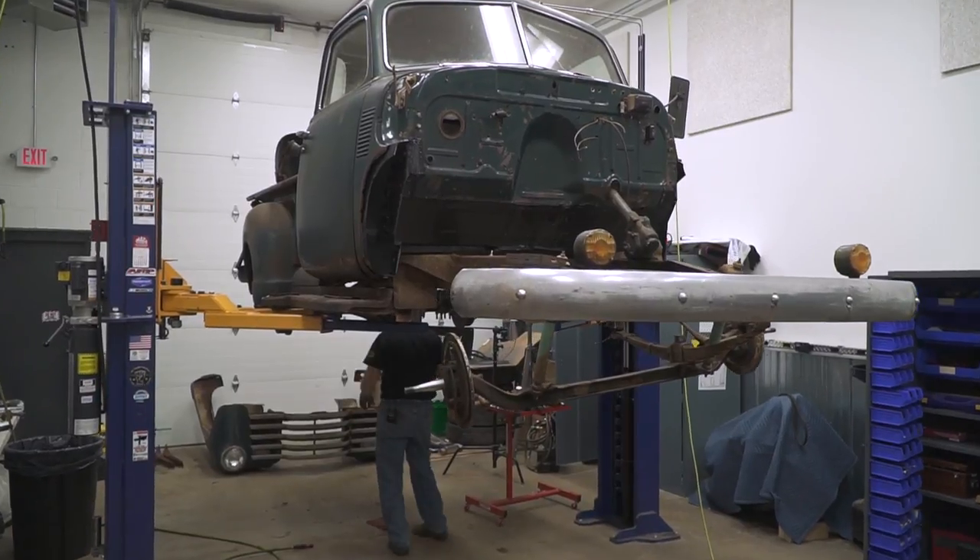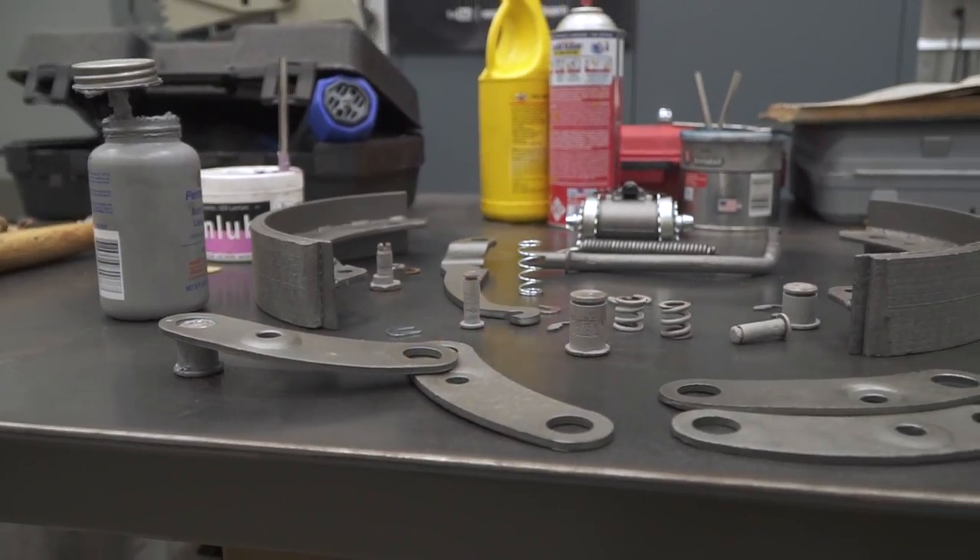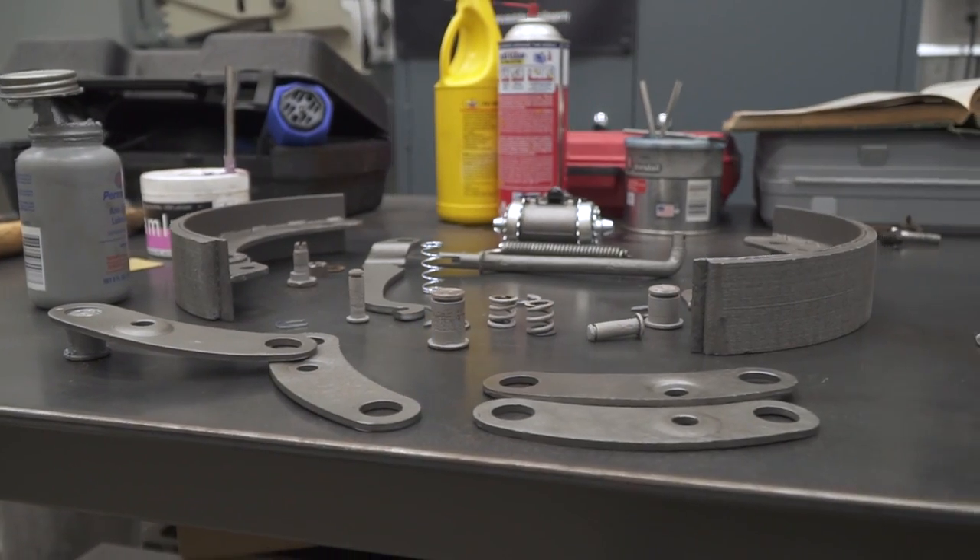Hey, this is Davin with Hagerty in our Redline Rebuild Series. We are back on our 1950 Chevy pickup truck. Last time we went through and reassembled the transmission and the rear differential. And now we're on to the rear drum brakes and subsequently the front drum brakes.